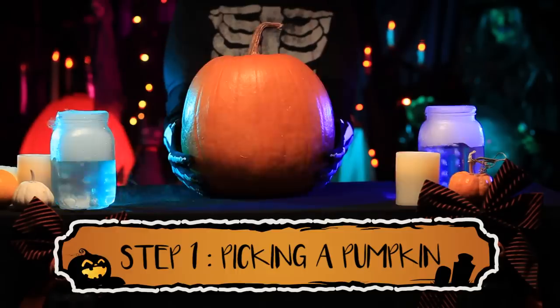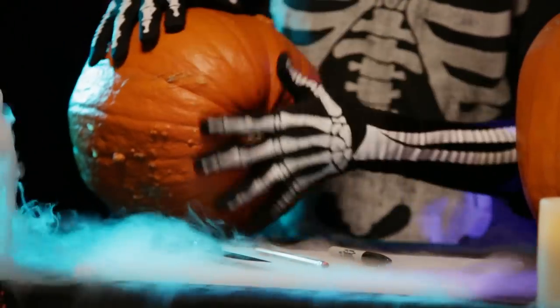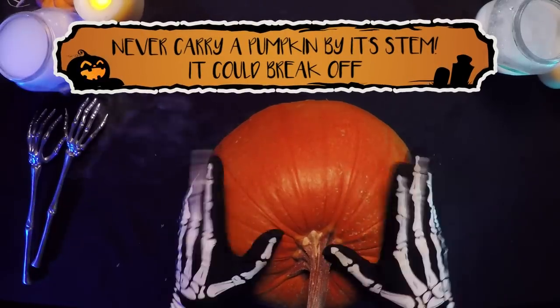Make sure to find a nice firm pumpkin. Turn the pumpkin over and place pressure on the bottom center. If it gives, the pumpkin is not fresh.